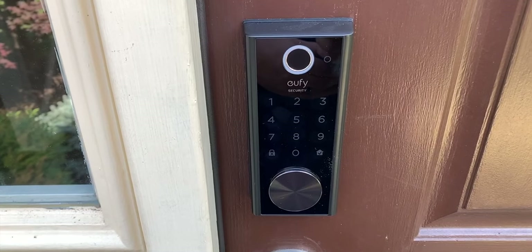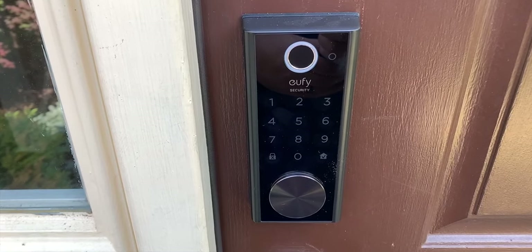Guys, today we're going to check out a brand new fingerprint smart lock from Oofy. Let's check it out.